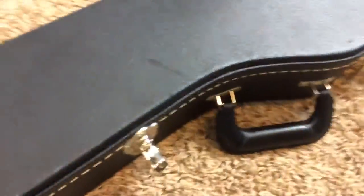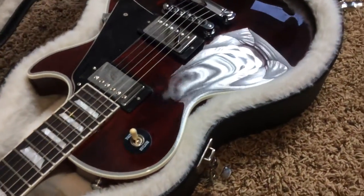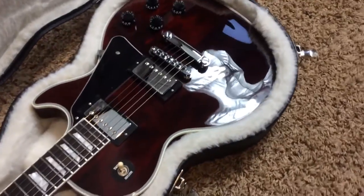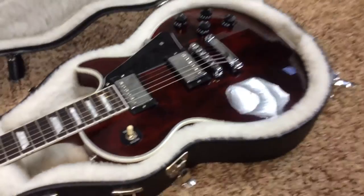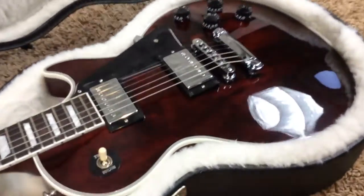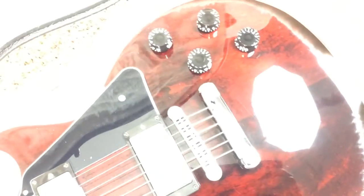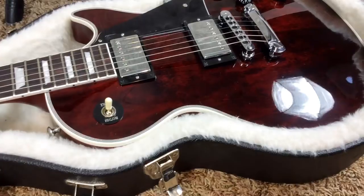This one is a 2014, and it is in a gorgeous wine red with just the awesomest wood grain flame pattern that you will see in person. It shows up really dark, however, if I turn the brightness way up, you'll see what I'm talking about here. It just has a very evil look to it with the darks, with the reds. It's just awesome in person.